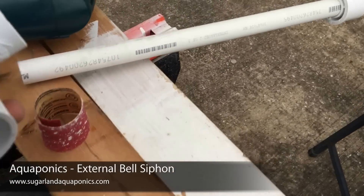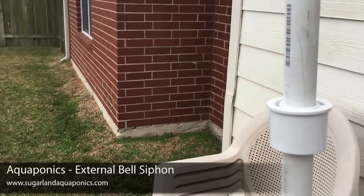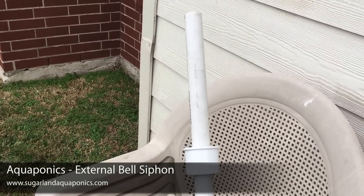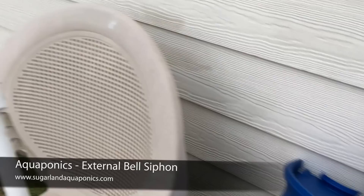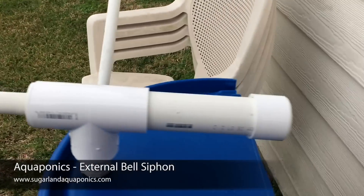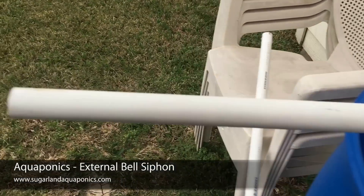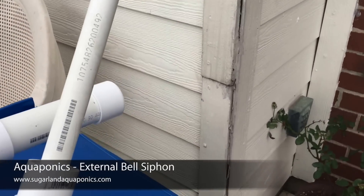The length of pipe you push through determines the water level in your grow bed — how high the water gets before it starts to siphon. I'm using half barrels, and the pipe goes up to about an inch below the edge of the grow bed. That height is what you use to determine how far to push the pipe through.